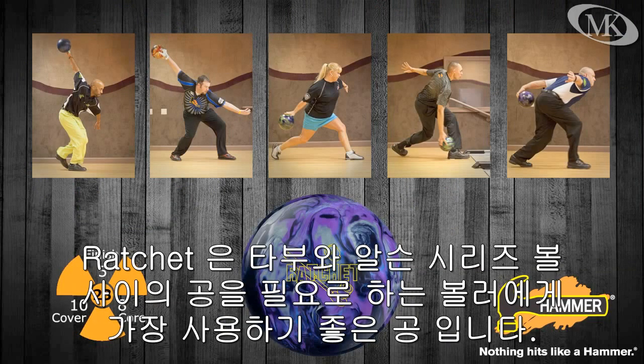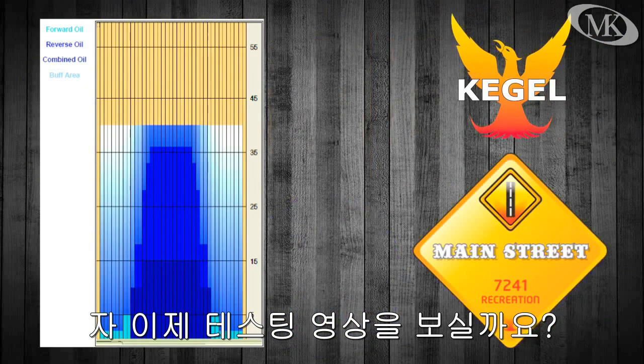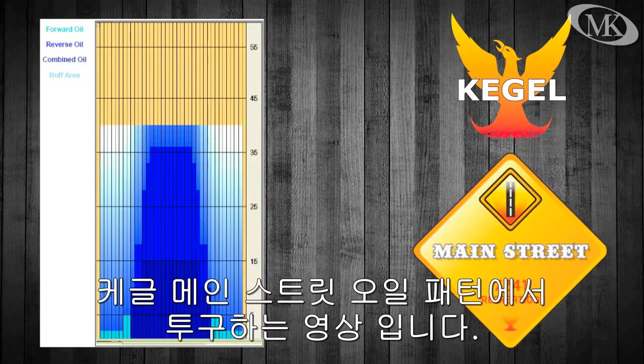The Ratchet will be an incredible option for bowlers looking for a piece in between our Taboo and Arson Series balls. Let's take a look at the Hammer Video Test Team using the new Ratchet on Kegel's Main Street Lane pattern.